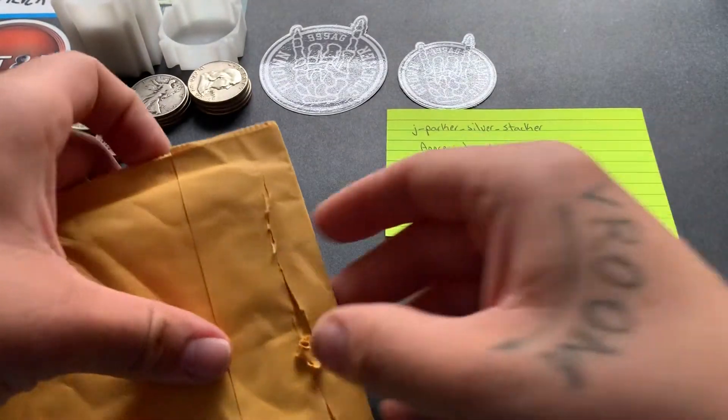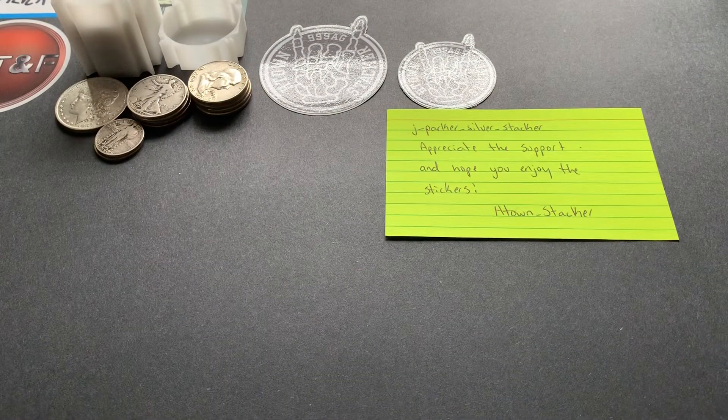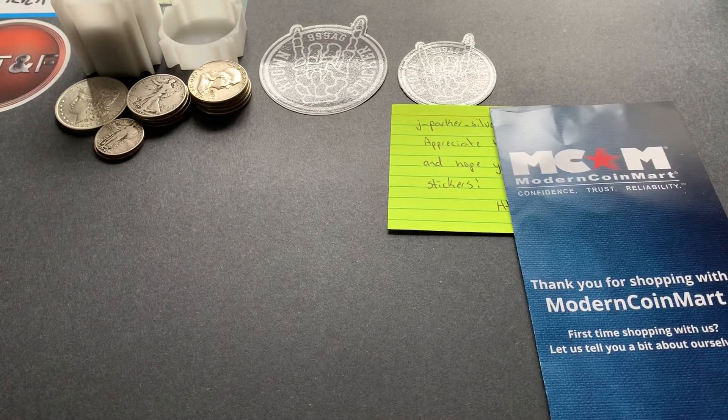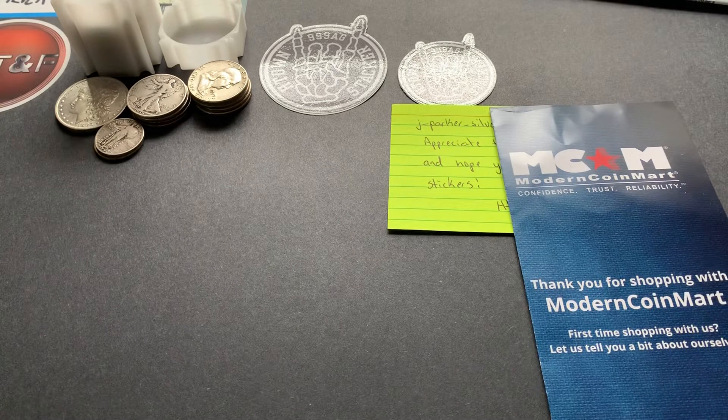Alright, we'll move these off to the side. This one is an eBay purchase — I had some eBay bucks built up, I think I had $11 and 42 cents in eBay bucks, which wasn't bad. I've been wondering if I should collect this series, been thinking about it a while, and I finally made the purchase. After the eBay bucks, all said and done I only paid $20 for this coin, which isn't terrible — pretty good deal considering the premiums have gone up on these.